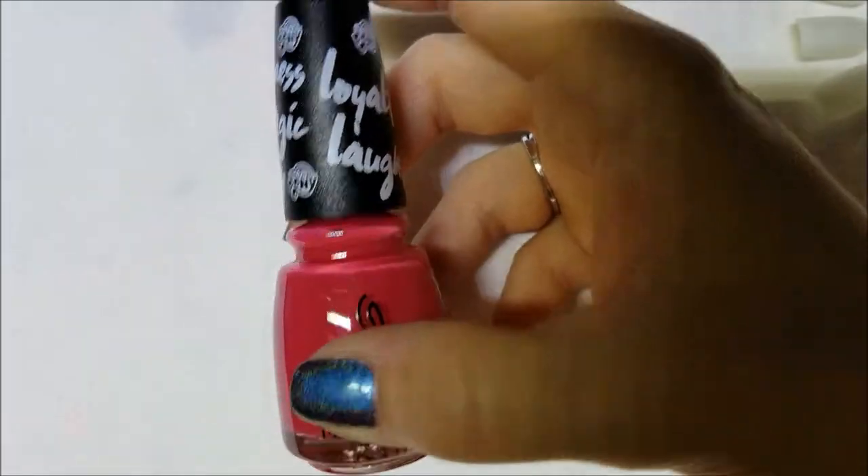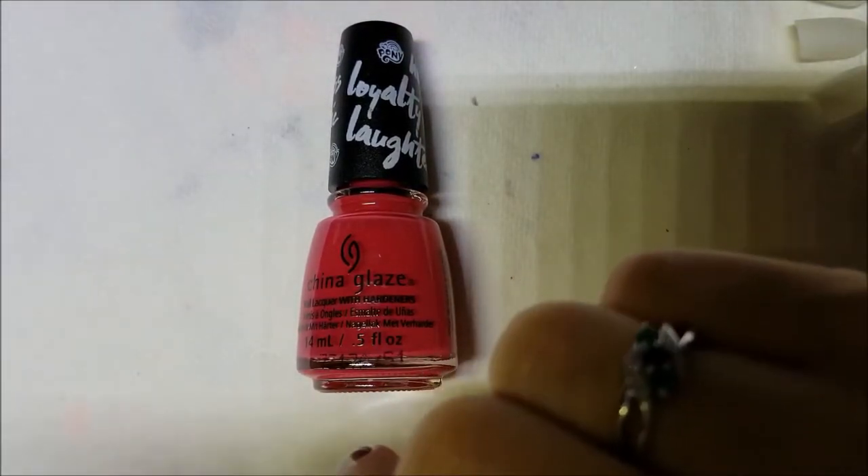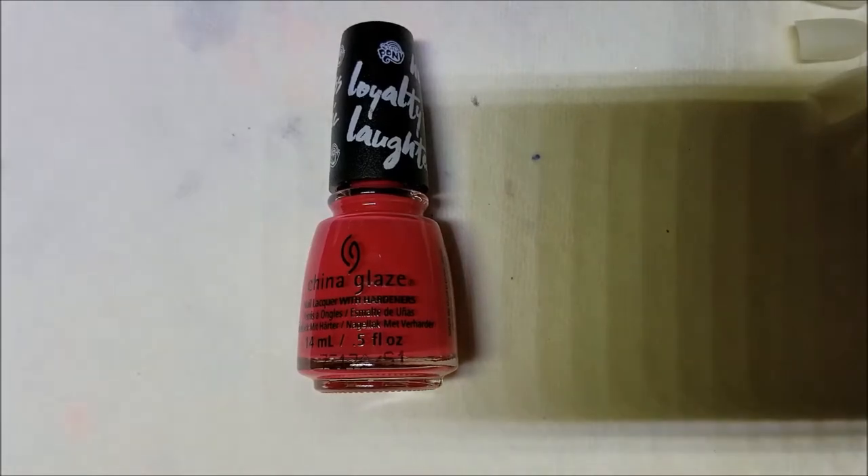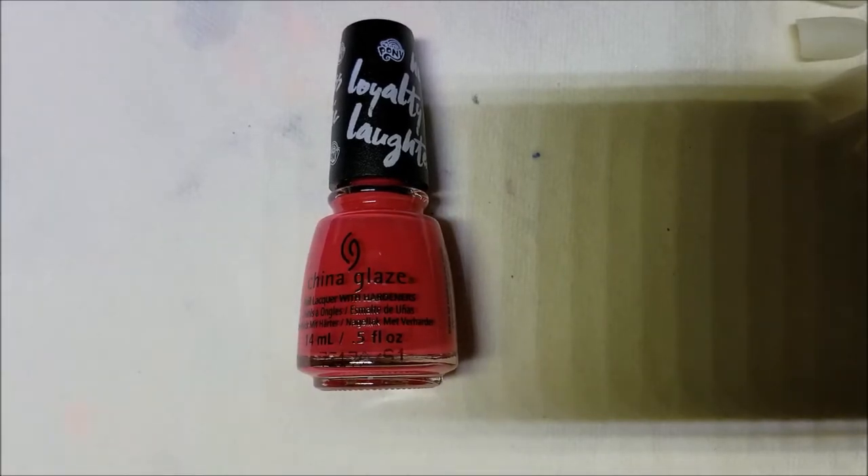I needed this collection, but let me start off by saying I'm kind of underwhelmed. I think China Glaze could have done better. I won't destash it because it is My Little Pony — it's actually the third collection I own completely, along with the OPI La La Land and the Ice Age holos from Kmart.